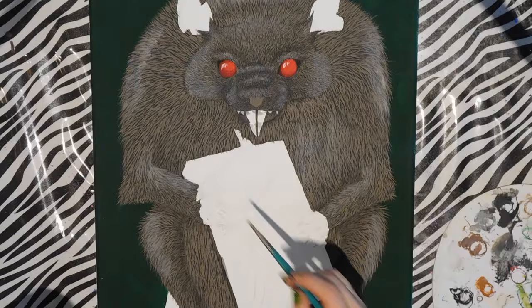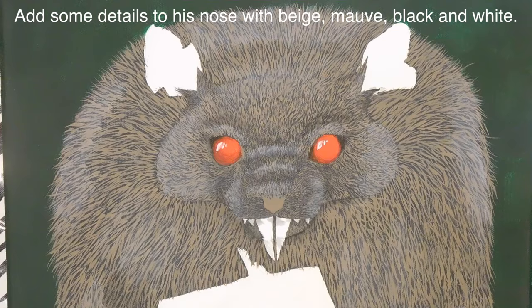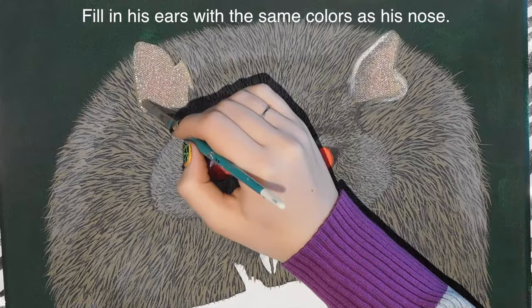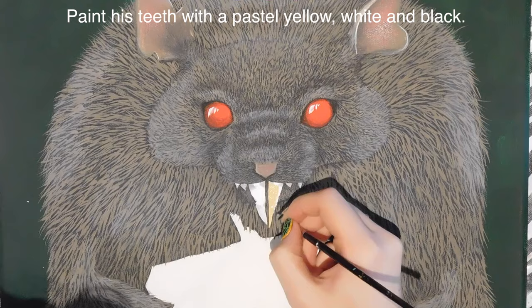I brush that on and then use my fingertip to blend it out a little bit — you can just use a brush if you prefer. For his nose, I blend in some mauve to make it look warmer. For his ears, I start with that gray-brown color and blend in white, black, and some mauve or pink to give a little color to those skin-type areas.